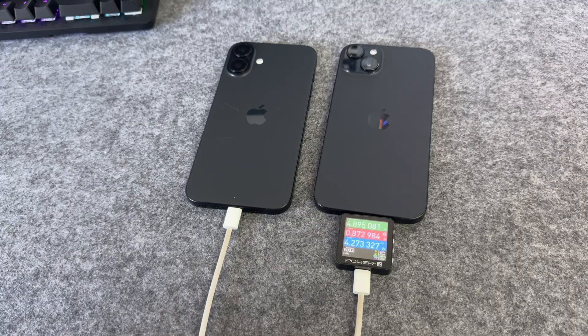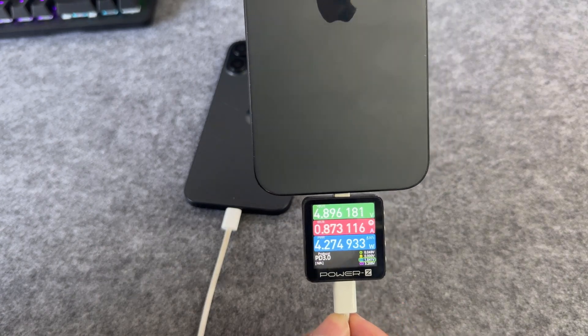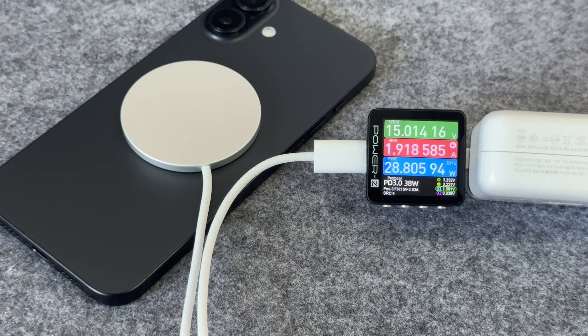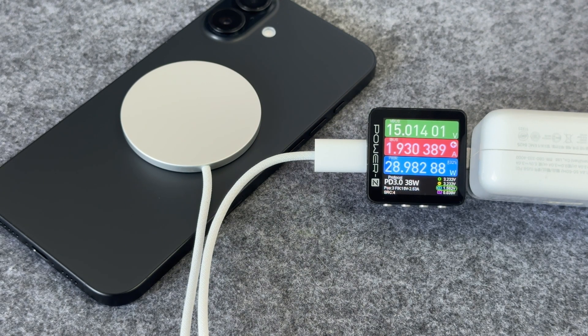The maximum power of reverse charging is still 5 watts. Recently we got a new 25-watt MagSafe charger. When using it to charge the iPhone 16 Plus, the input power can reach about 30 watts, which is much higher than the previous 15 watts. Next, let's do the charging compatibility test.